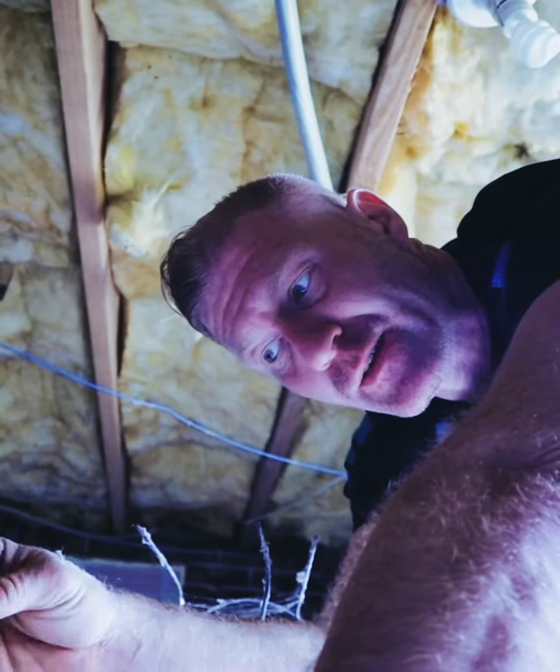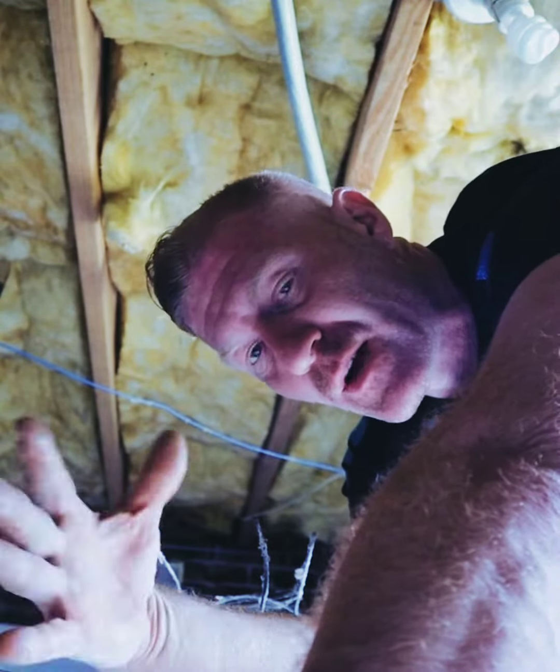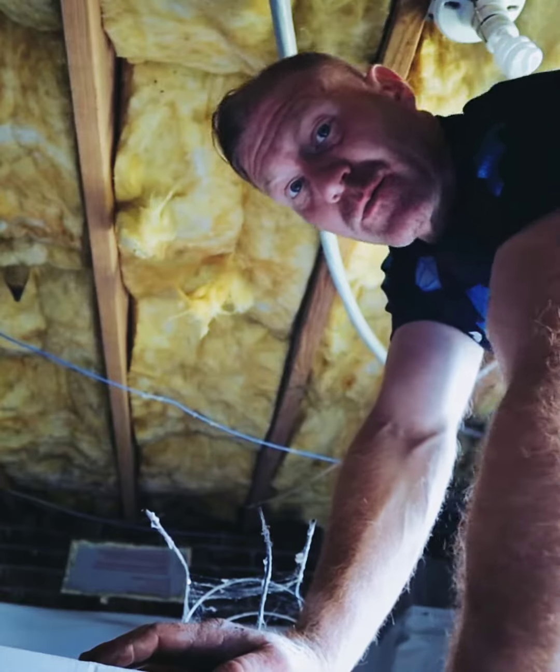I need to put a receptacle for a refrigerator but I gotta drill up and I don't know where to drill. Say you're alone and the bit isn't long enough to drill down, so you have to drill from under the house up, but you have nowhere to knock above you to tell you where you're at. Find an insulation barrier holder and go buy these.